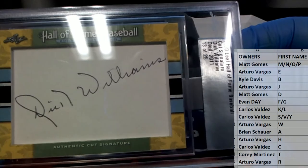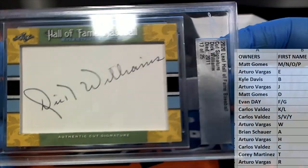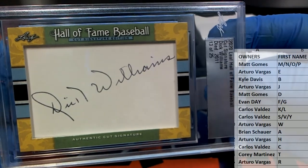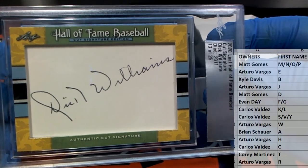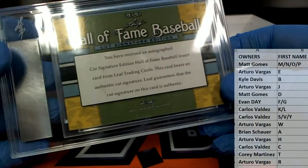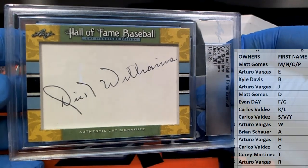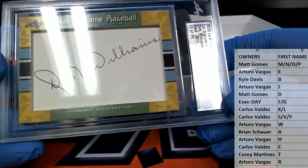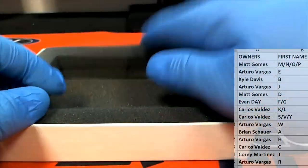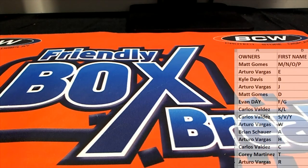Dick Williams! Wow, passed away in 2011, 1325 here in the set. Nice one. And let's see — letter D — that is Matt G! All right, Matt G, nice one. Hall of Fame Baseball cut signature, Matt had the letter D. Cut signatures, let's do some more of those — that's great. That's Leaf Hall of Fame cut signatures baseball, that was number 107. Thanks guys!